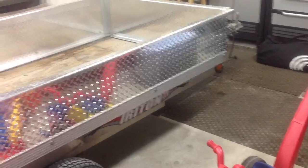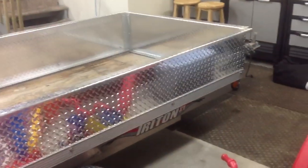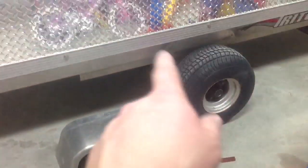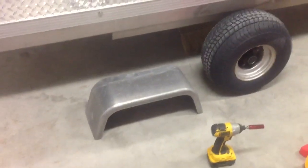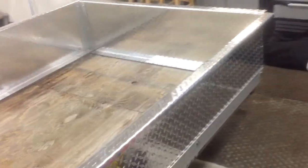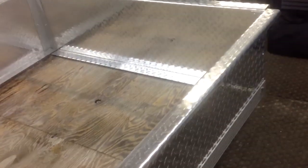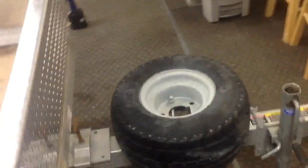I still got the sled in here, but yeah, I think this turned out really well. The sides are really, really sturdy and rigid. Once you tie everything together, it makes for a real nice rigid box. I guess you'd call this a Triton XT single snowmobile trailer converted into a nice little utility trailer for the summertime.